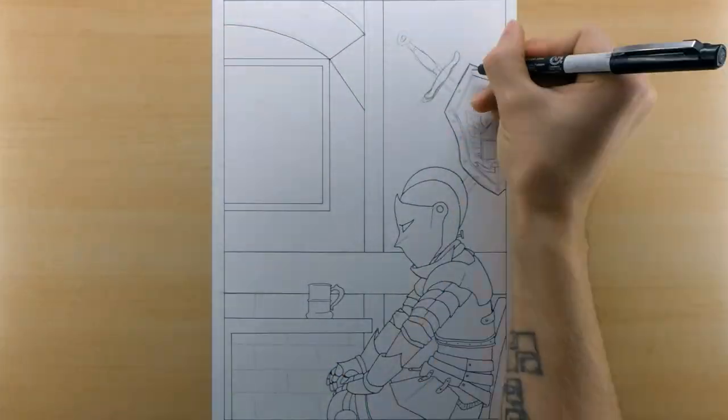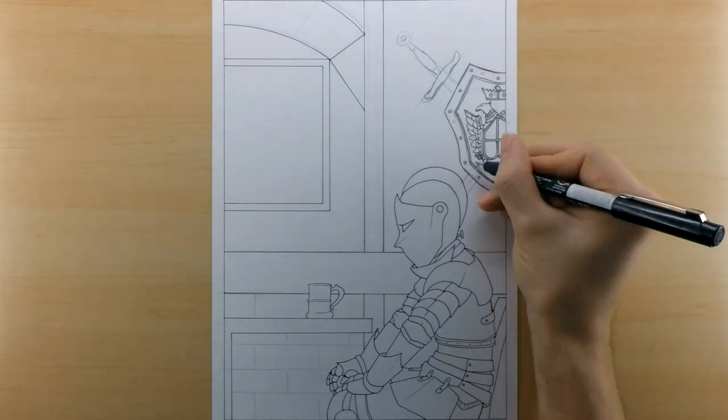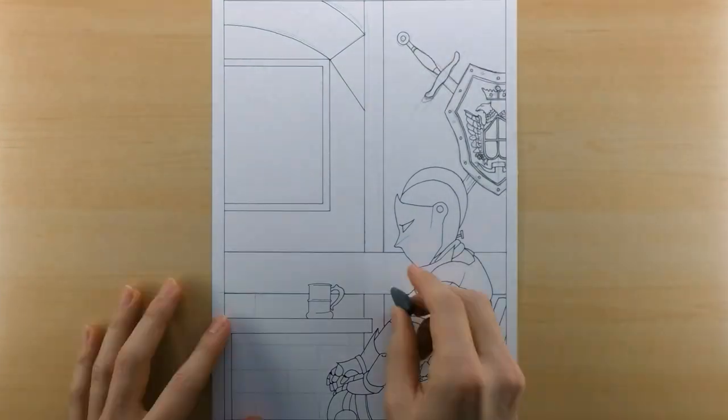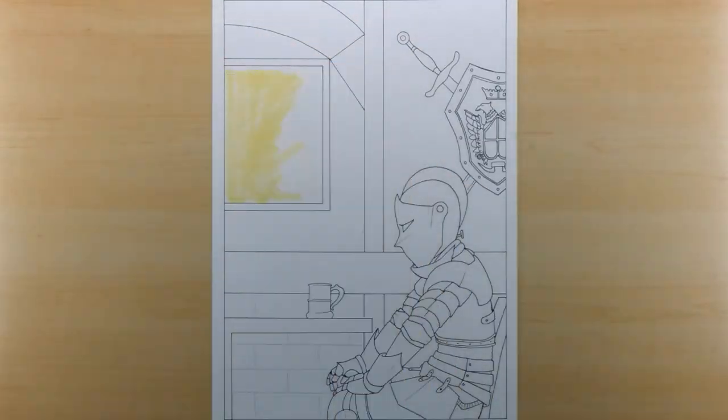One of the things about this collaboration is that neither artist shares their finished work until both of us are completely done. That way our work doesn't influence the other artist and what they do with their piece.